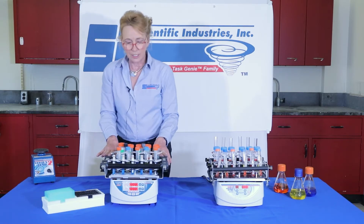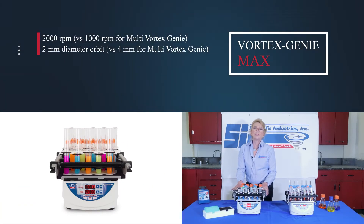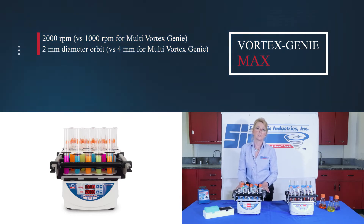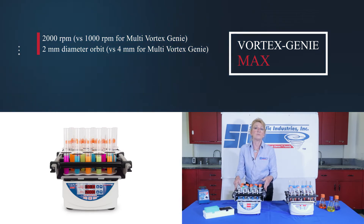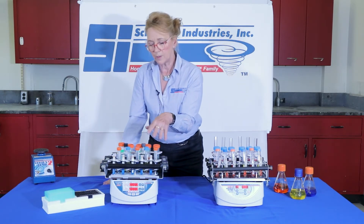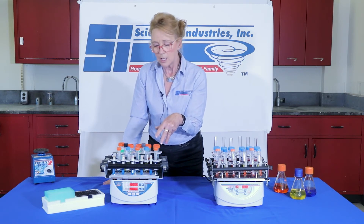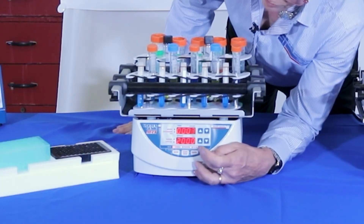Now we have the Vortex Genie Max. The Vortex Genie Max will go to 2,000 RPM. So we have 1,000 RPM versus 2,000 RPM, and a 4 millimeter diameter orbit versus a 2 millimeter diameter orbit — a tinier orbit. Right now I have the racks in here with various tooth sizes for the perfect demonstration, showing the versatility.